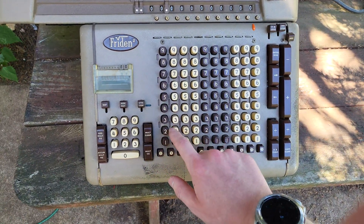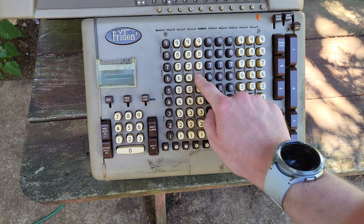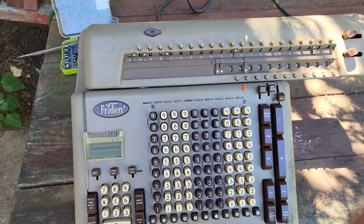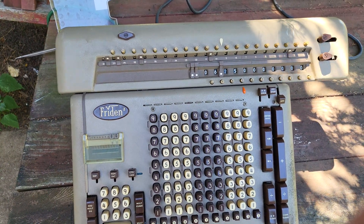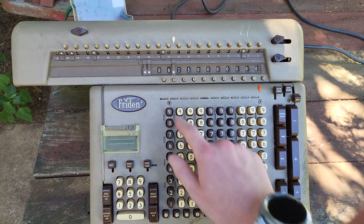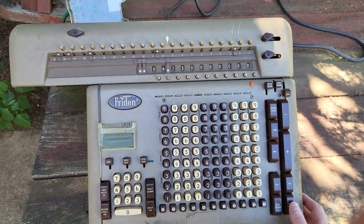Let's try square root one more time — 390,625. Okay, there we go — that time worked. So 625 is the correct answer for the square root of 390,625.